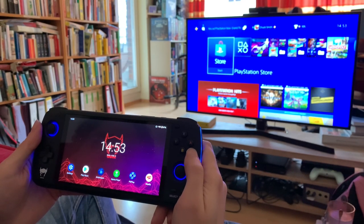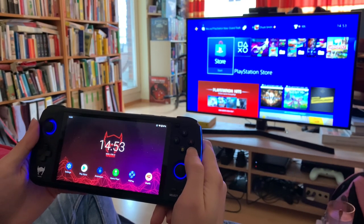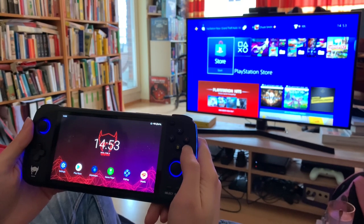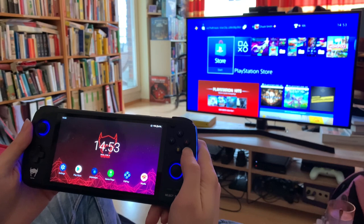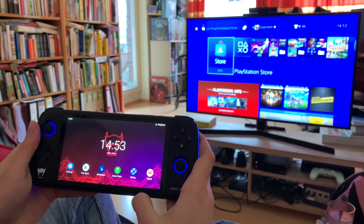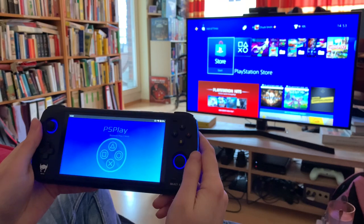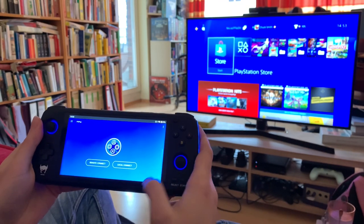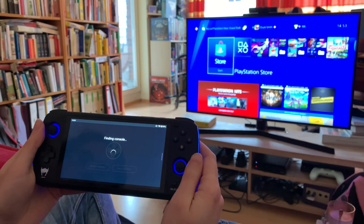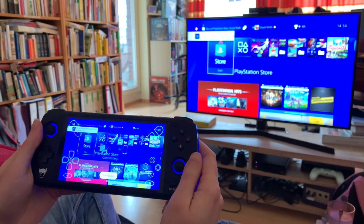Welcome back to Retro Game Geek. You may know that you can play PSP, original PlayStation, and even some PS2 on the Odin, but did you know you can play PS4 on the Odin? This was news to me. With the PS Play app, I can do local connect and connect directly to my PS4, which is pretty incredible.